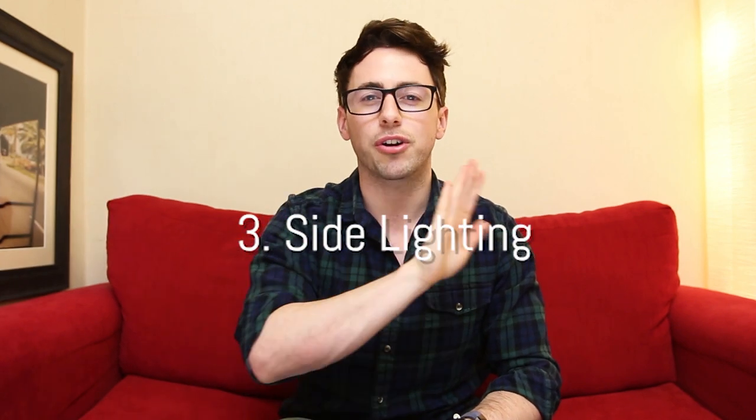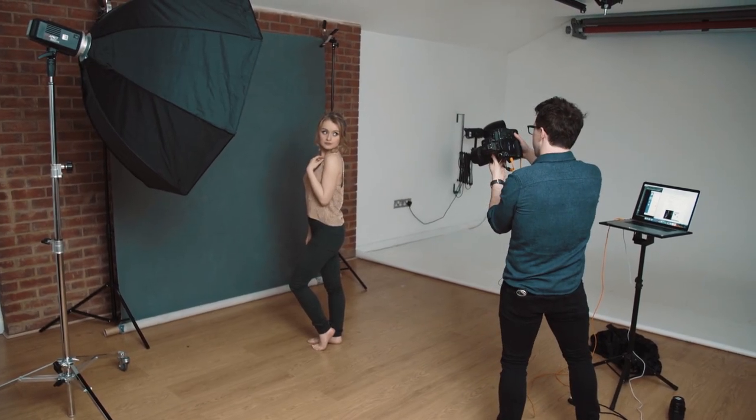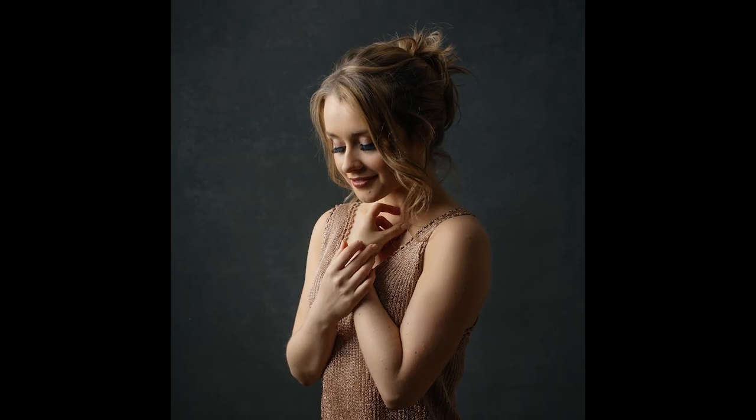For our third setup, we took the grid off and moved the softbox around to the side of Sam. As the name suggests, this is side lighting. Because the light is coming from the side, if Sam was literally looking directly at the camera, half of her face would be lit and half in shadow. If that's the look you want, that's fine. But for this I had Sam turn towards the light so it would light most of her body rather than just half of it. It creates a different type of shadow on the face — moving your light really can create all sorts of different shadows and looks.